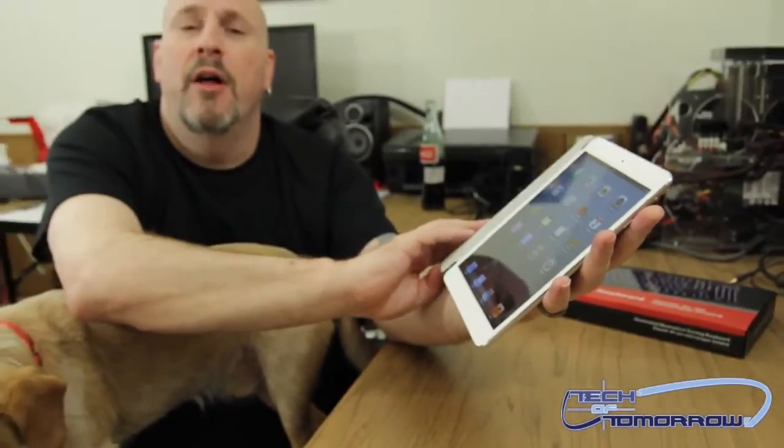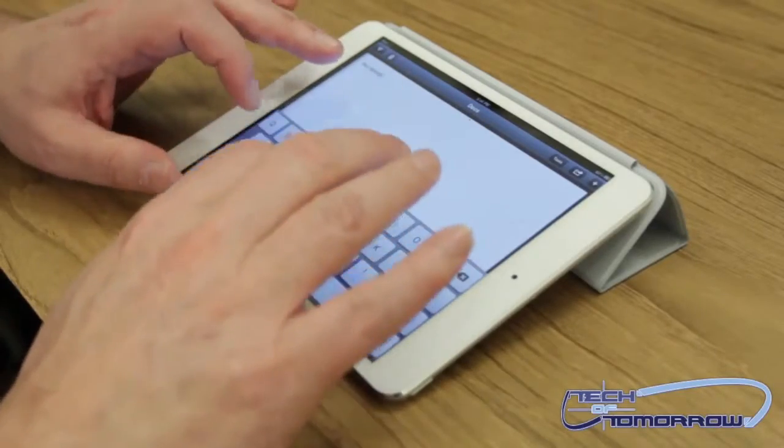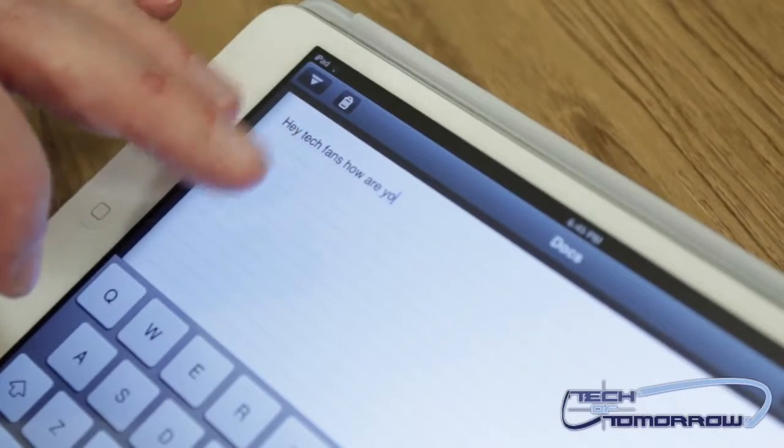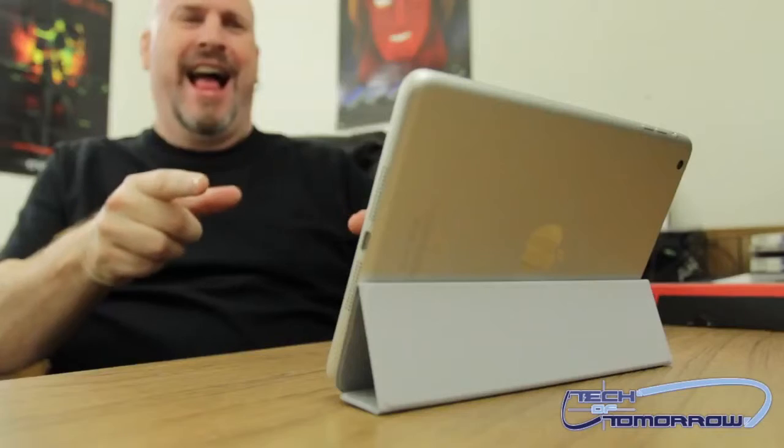It can also be used for a couple of other things. First of all, you can use it as a stand for typing, as I'm doing right here. Check out the message to all you folks — you can type comfortably with the cover folded as a stand.